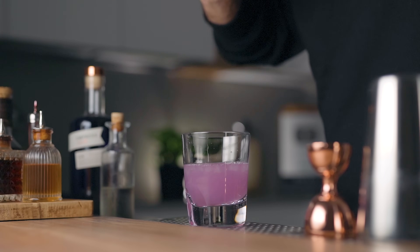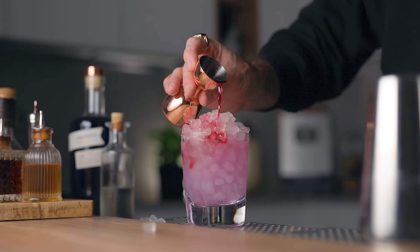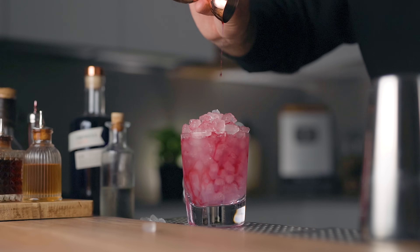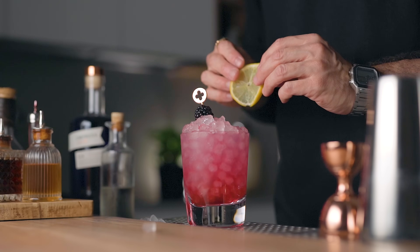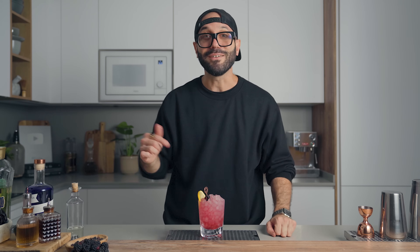Open pour everything into a double rocks glass, fill the glass with more crushed ice, then float half an ounce of blackberry liqueur on top. Garnish with a fresh blackberry on a pick and a lemon wheel. And there you have it — the classic bramble. Cheers!